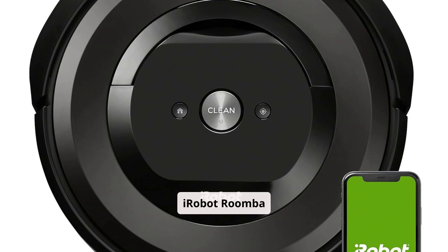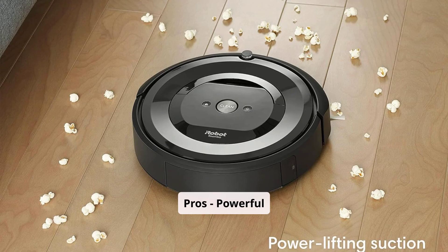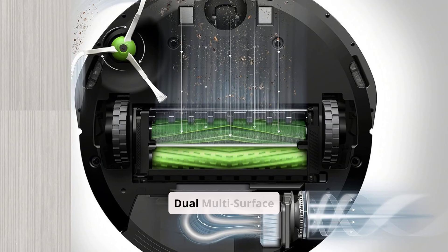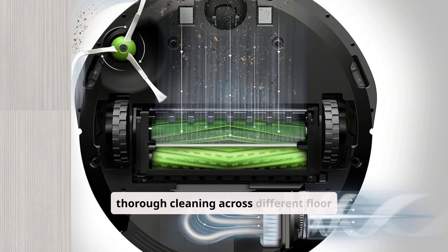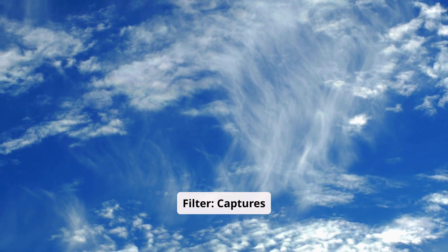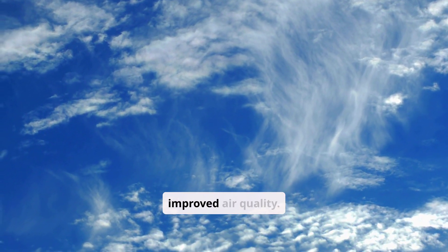#2: iRobot Roomba E5. The Roomba E5 offers enhanced features suitable for homes with pets and varied flooring. Powerful suction delivers 5x the suction power compared to older models, making it adept at handling pet hair and debris. Dual multi-surface brushes are designed to adjust and flex, ensuring thorough cleaning across different floor types. A high-efficiency filter captures 99% of allergens, pollen, and dust, contributing to improved air quality.